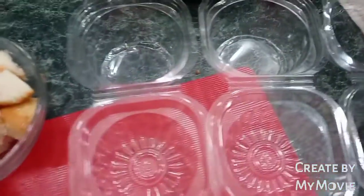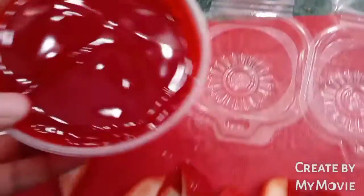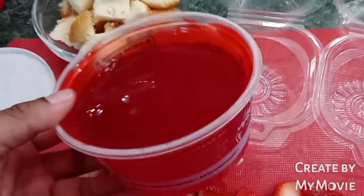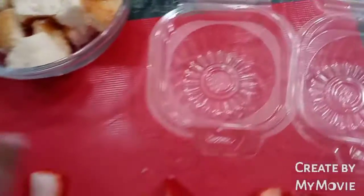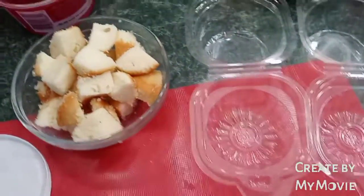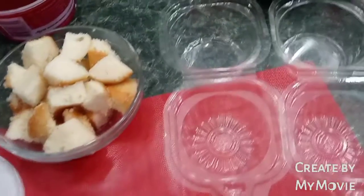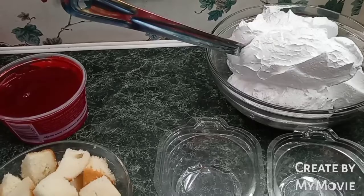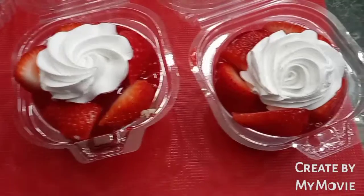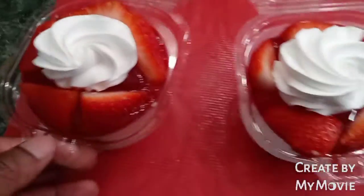I have everything prepped and ready. I'm only going to be making three today. I already have our strawberry glaze open — this is how it should look. First I'm going to put the cake in the bottom, then add the glaze and the strawberries, then more glaze, and then top it off with the whip icing.